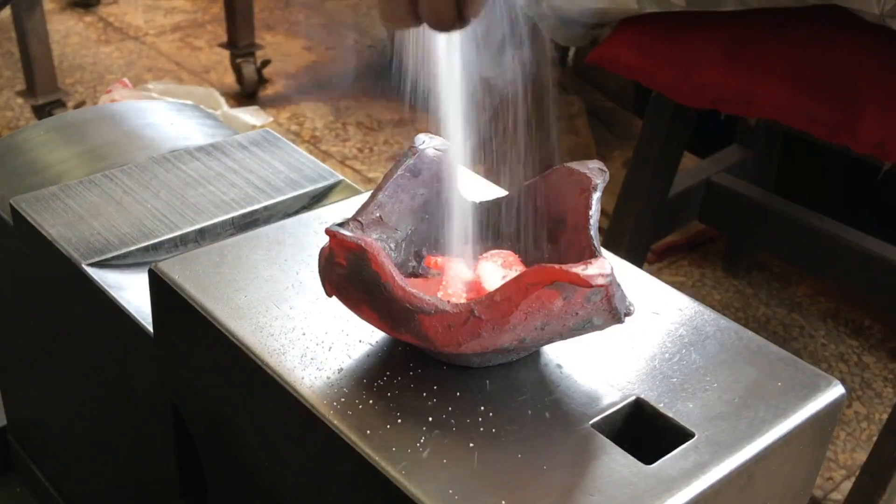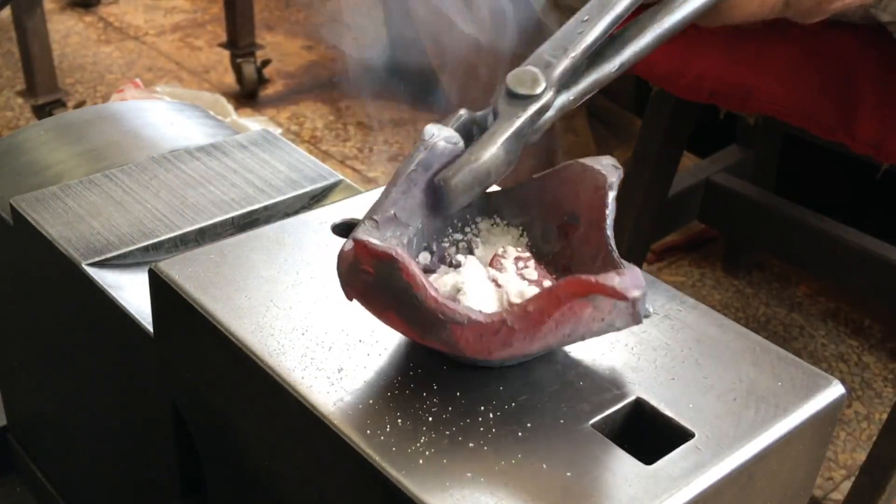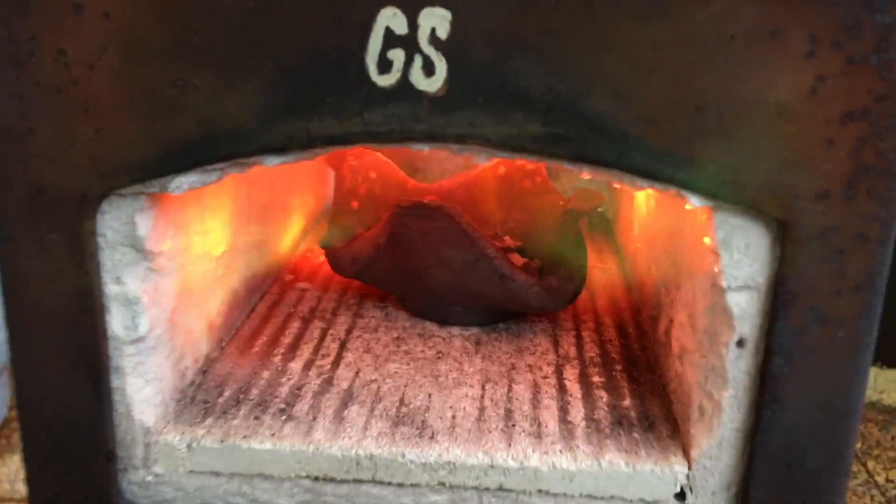I'm adding boric acid powder as a flux. The flux creates a greenish flame in the forge.